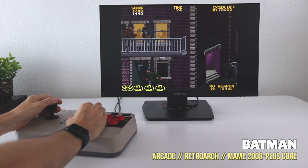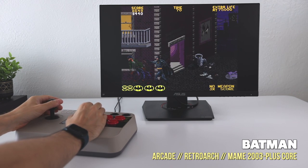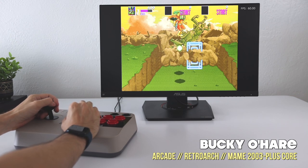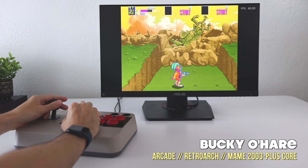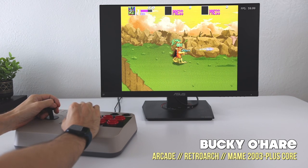From a performance standpoint, this is going to be great for arcade titles. This can basically play all the way up to Killer Instinct — Killer Instinct itself won't play well, but everything else leading up to it will. So I like to think of it as: it'll play all the Street Fighter games and all the Mortal Kombat games, but not quite Killer Instinct.